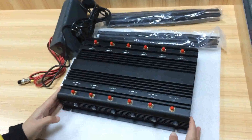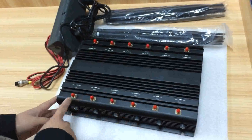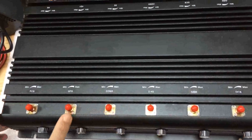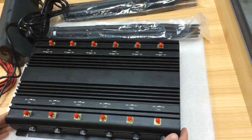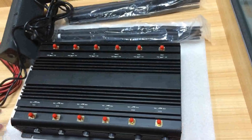This jammer has 12 antennas. Each side has 6 antennas. You will see it can block GSM, CDMA, GPS, Wi-Fi, 3G, and 4G. Also, if you want to block VHF and UHF, it is also okay.